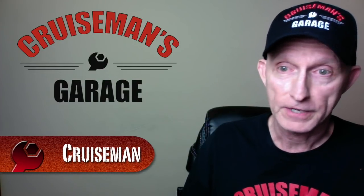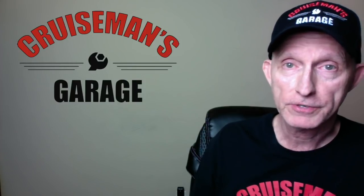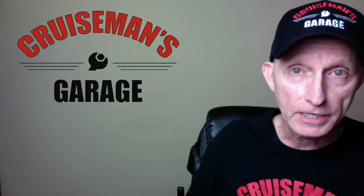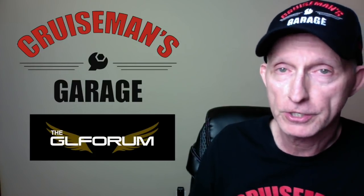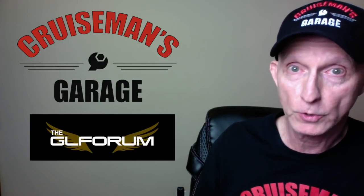I've got some notes here and I want to make sure I don't forget anything, because the other day I forgot to talk about a couple of things that are really important. I also have some new information I've just recently become aware of. I appreciate all the comments — I know a lot of you subscribed to our channel as a result of this. Please keep your questions coming, and make sure to check out glforum.com for a lot of information on the new 2018 Goldwing models.